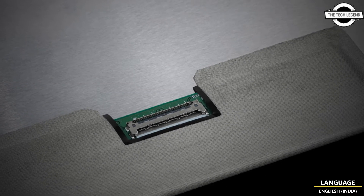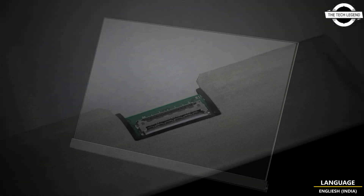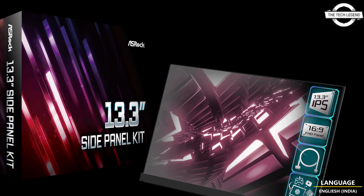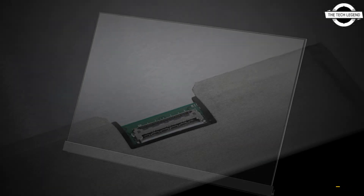ASRock showed up with an EDP connector, which seems odd outside of the embedded market or notebooks. ASRock has now revealed what it is for — namely a 13.3 inch display, or side panel kit as the company calls it. This is a 13.3 inch display that mounts inside your case.